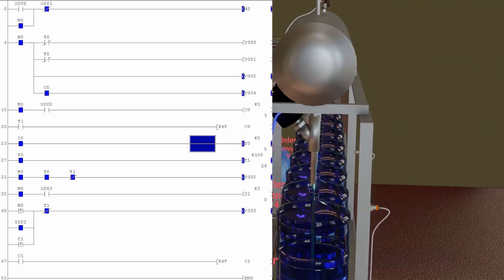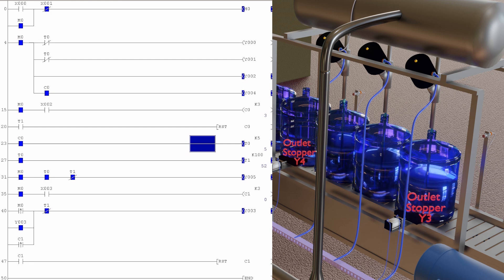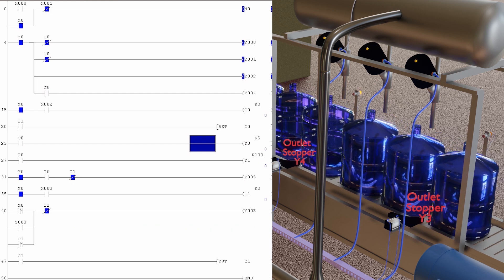T0 timer then turns on the water filling timer T1. The filling valve Y5 is turned on via the normally closed contact of timer T1, meaning the filling valve stays open until T1 is over. As soon as T1 is over, it resets the C0 inlet counter, which in turn resets the delay timer T0 and the filling timer T1. Because T1's normally open contact is now open, the Y5 filling valve turns off and stops the water filling.